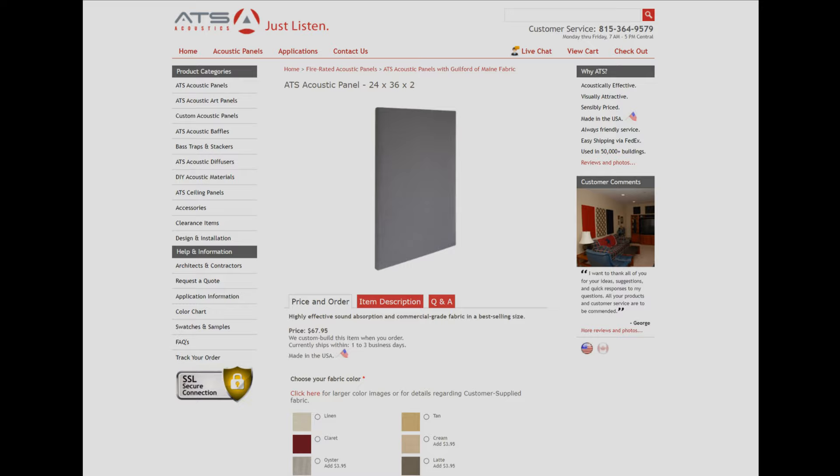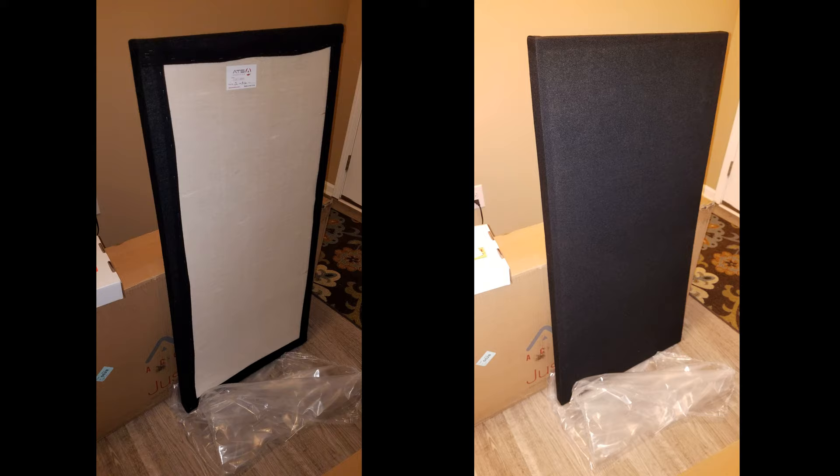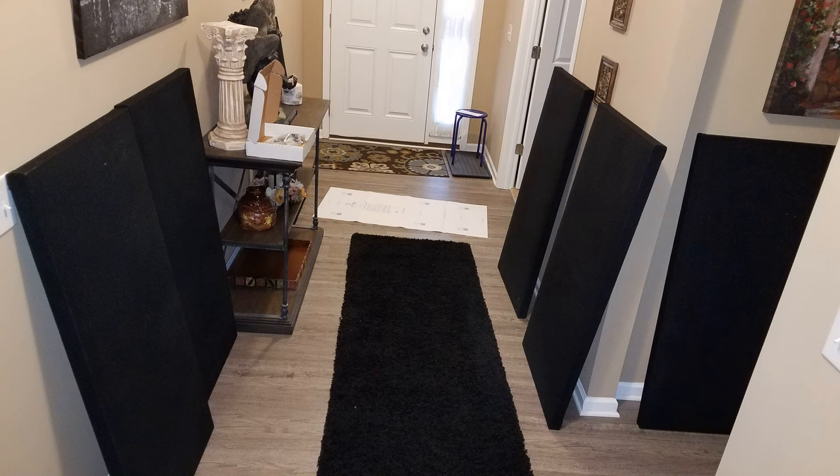To further enhance the room, I bought some ATS Acoustics 2-inch sound panels. They are filled with mineral wool and wrapped with Guilford of Maine's blackest fabric called Pitch. When I got these panels home and unboxed them, they looked really black and I was thrilled. Things are coming together well.